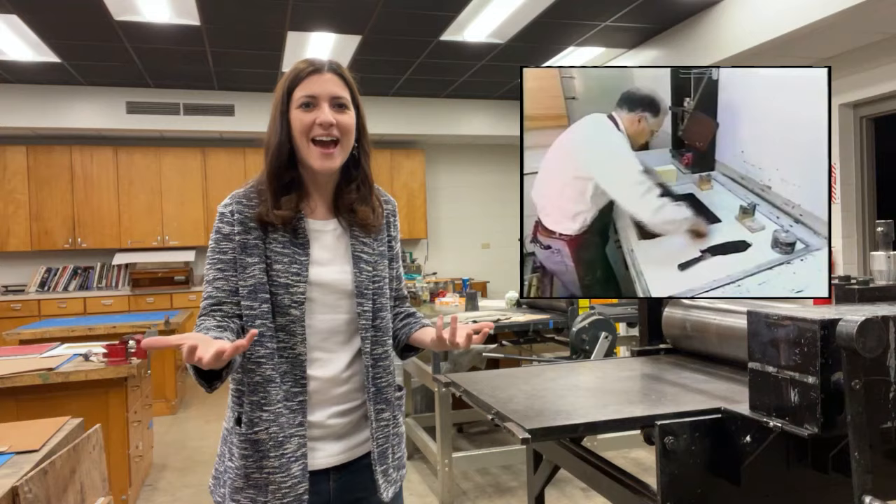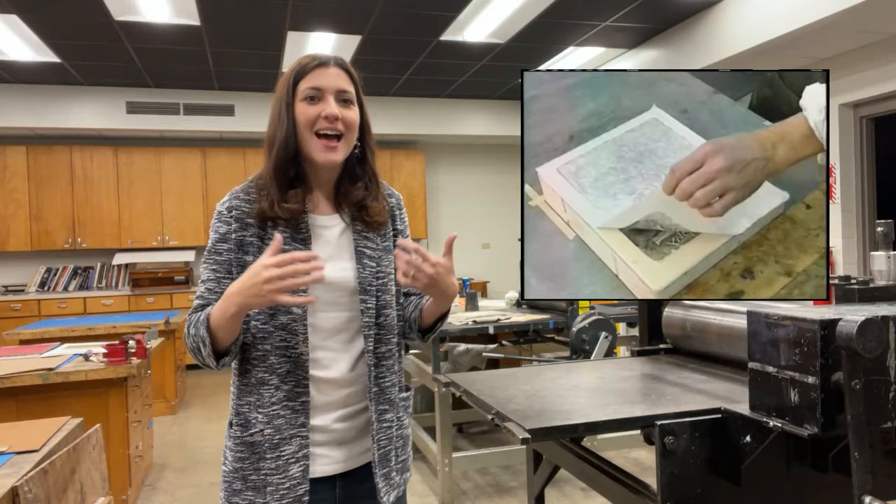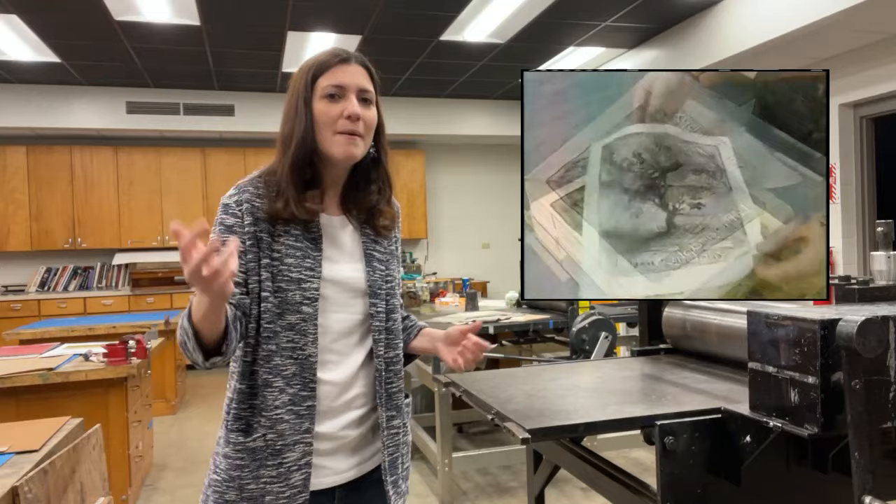Then water and printing ink are applied. A design can be made based on the fact that the greasy parts absorb the ink and the wet parts don't.